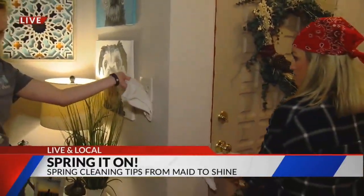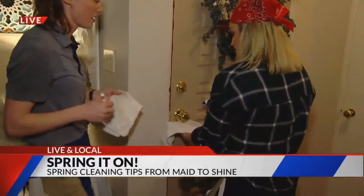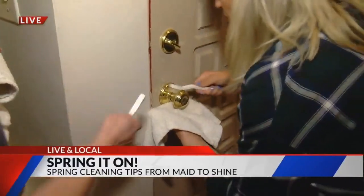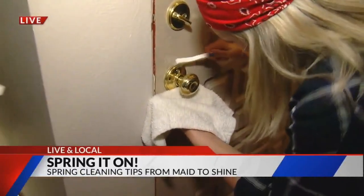So then we've got to do the doorknob. We do. So doorknobs — same thing. Should I go for it? We will go ahead and spray, and then you use your brush to get up in those crevices.